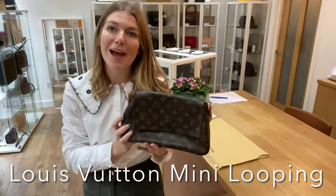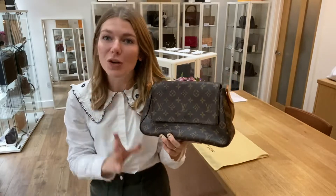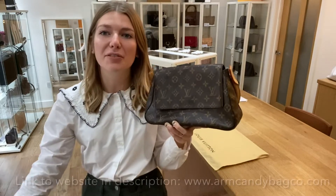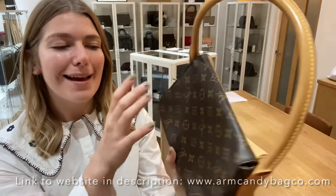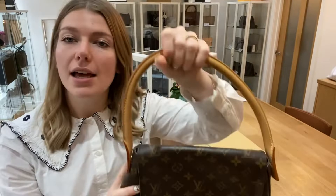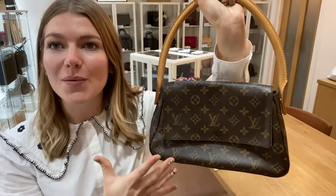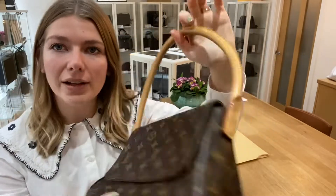Hi everyone, welcome back to your Arm Candy. I hope you're all okay. We are back with a really cool piece of Louis Vuitton for you today. It's this Louis Vuitton Mini Looping. It is a fan favourite amongst our Arm Candy subscribers. Loads of people love the Mini Looping and it's a really cool little bag. You've got this top handle here.